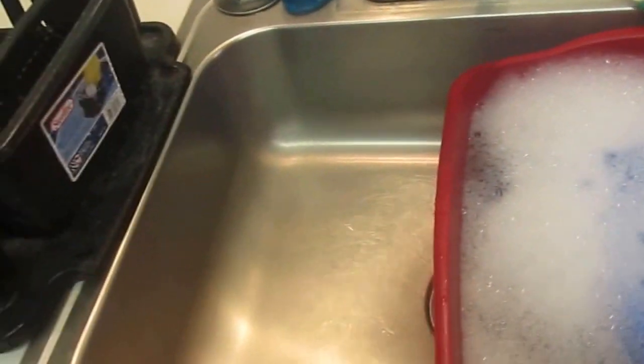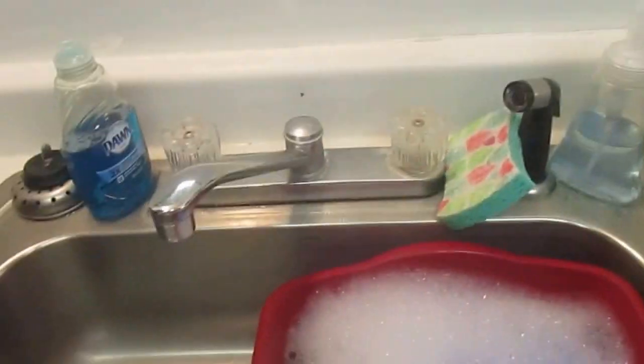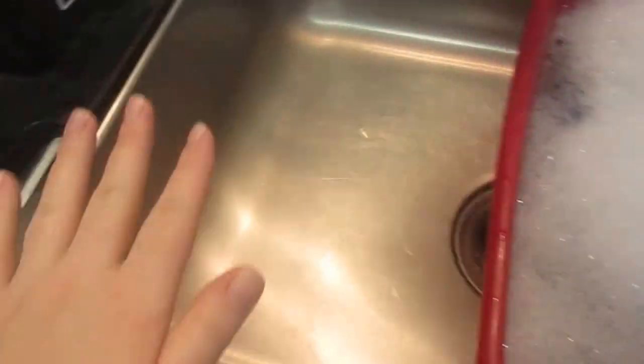Then I take my dish cloth and clean up all the countertops and off the tables, anywhere there might be food messes. So that's already all clean. And now I just do the dishes. I wash them here and then I put them over here, then I rinse them all off and put them to dry.